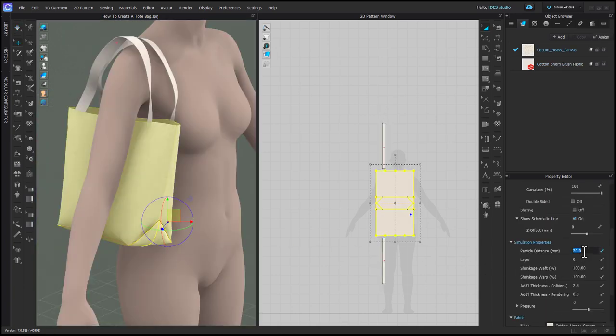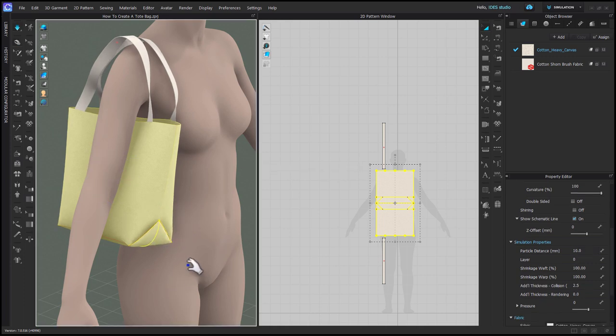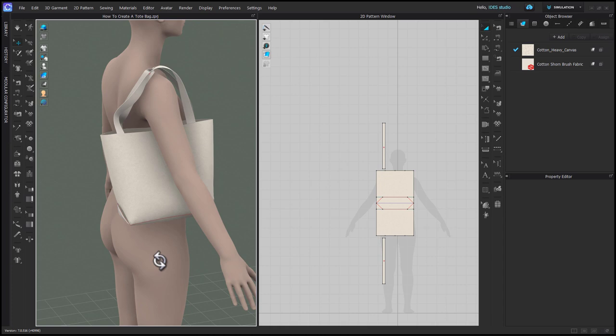Before moving on, select the tote bag and change the particle distance down to 10, just to be sure there are no collision issues around the folded area — but use your best judgment based on your computer's power.